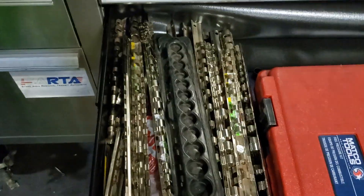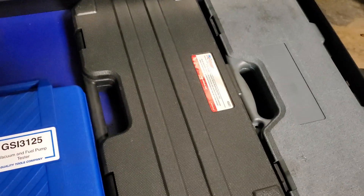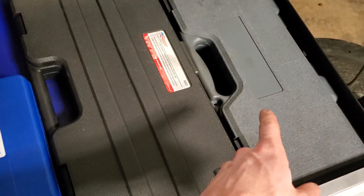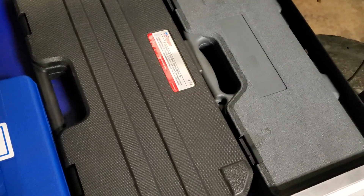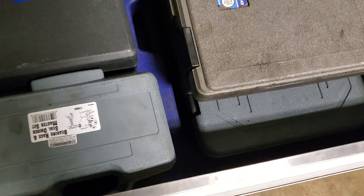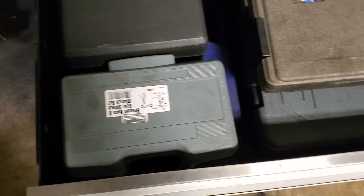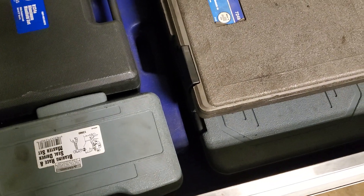Got a compression tester, fuel tester, and these are all the socket rails I used to have before I got the tool grid. More stuff in cases - fan clutches, air hammer, bearing splitter. Got some big stuff down here too: coolers, ball joint press and adapters, charge air cooler leak testing kit, and some other stuff. Really nothing in that drawer at the moment.